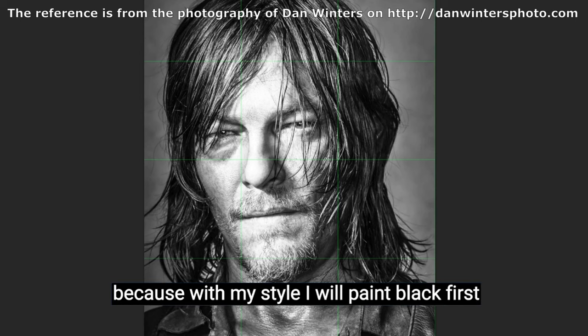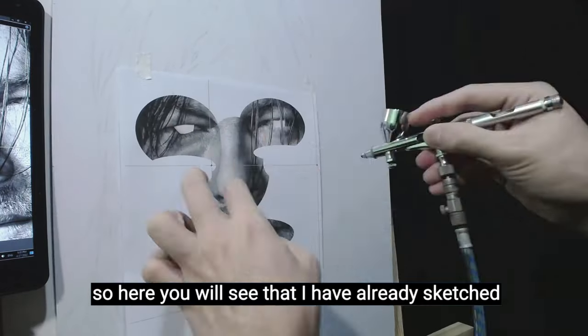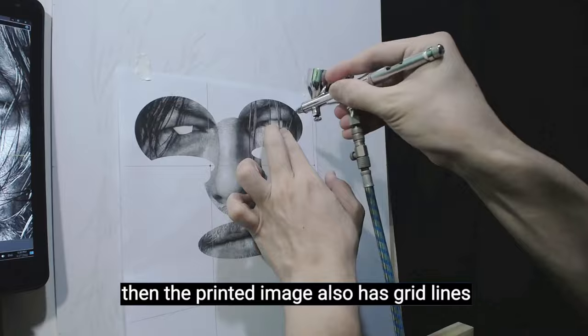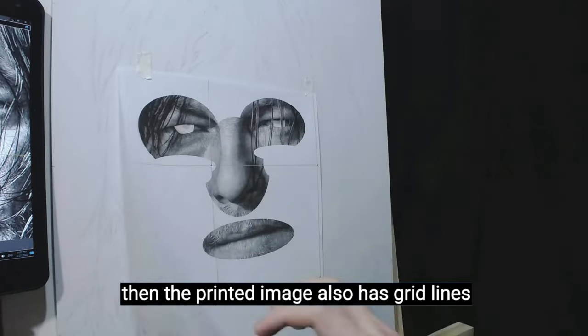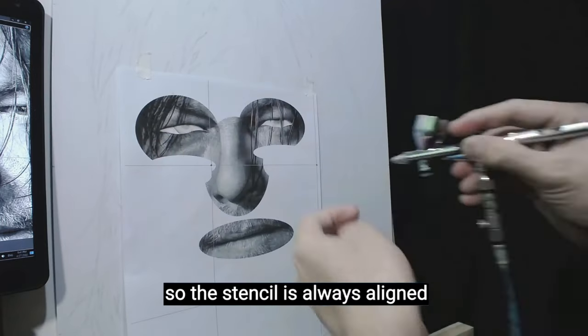Because with my style, I will paint black first, then add the color. Here you will see that I have already sketched what I will be painting. The printed image also has grid lines, same as the canvas that also has grid lines, so the stencil is always aligned.